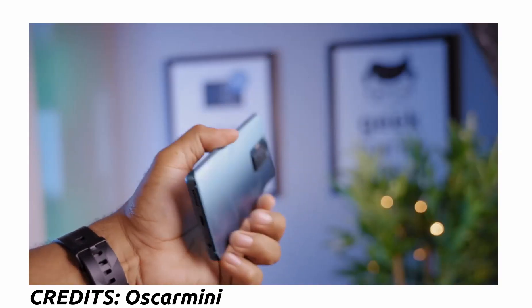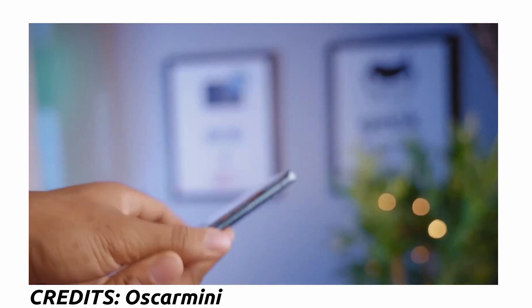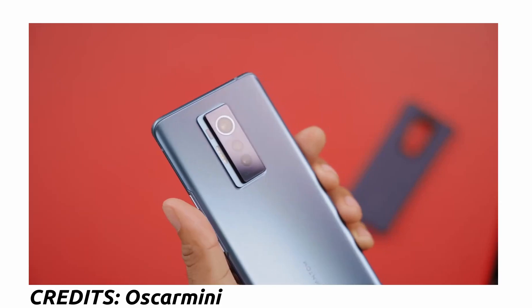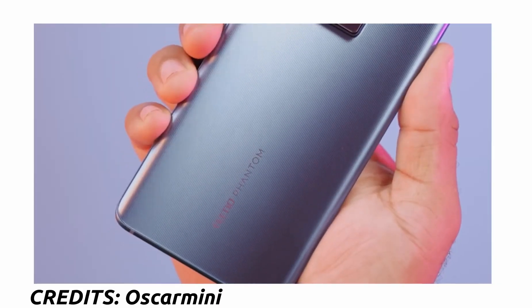Let's start with the design and build quality of the Techno Phantom X. It's a well-built device with a textured glass back, so fingerprint smudges shouldn't be too much of an issue. It has Gorilla Glass 5 protection on both the front and rear. The cameras are vertically aligned at the center of the device — I'm not a fan of the camera layout, maybe because of the way the flash is placed to the side.